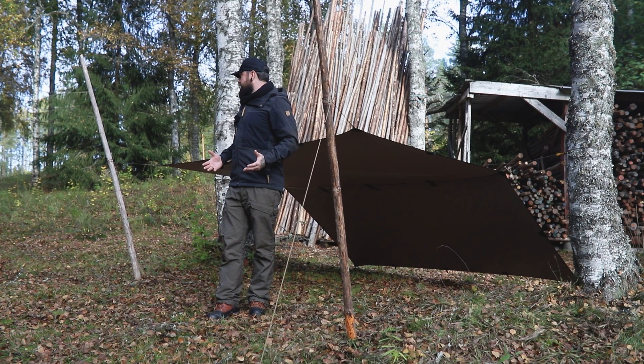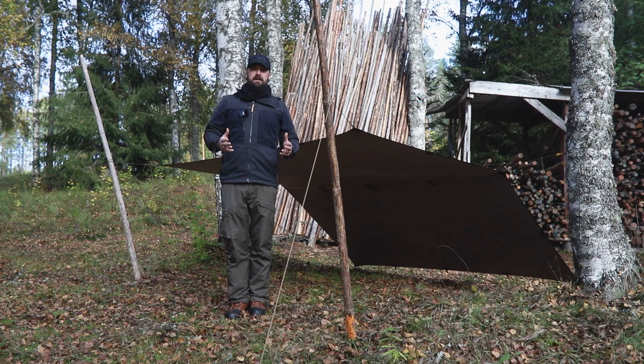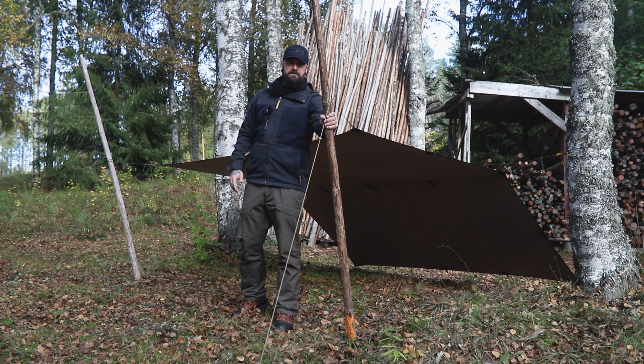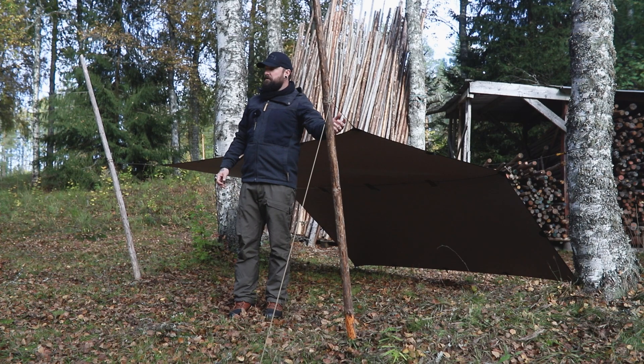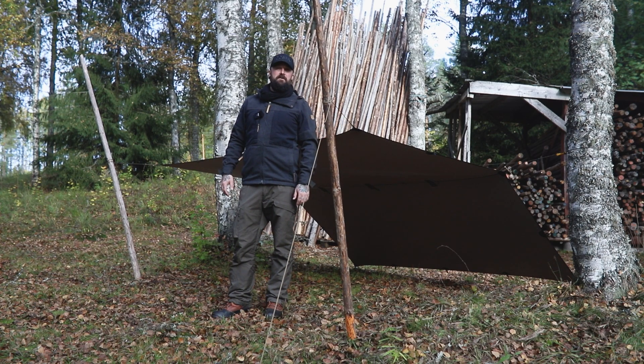So there you have it, folks — that is how you fly the doors of your tarp. If the weather was a bit inclement, this is not what I would recommend. Yes, you can put down extra tie-outs, but this is a good fair weather setup if you want to enjoy the outdoors. Add yourself a couple of Prusik loops, hang some lanterns off here, and you've got yourself a good tarp setup for a good day. Till the next video, folks. Take care.